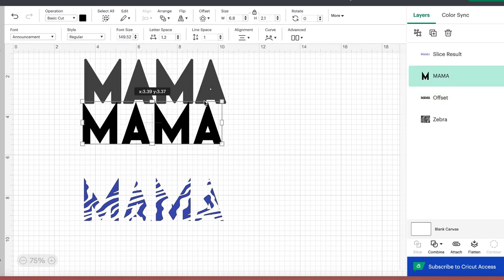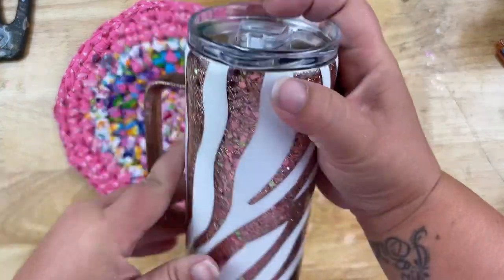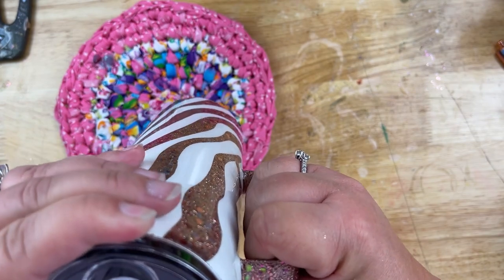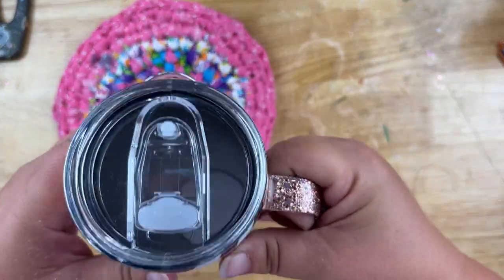After that cured I went ahead and sanded up my rim just a little bit — I didn't show that, but you just want to sand it a bit and then wipe any debris down so it doesn't get stuck underneath our vinyl, especially that rose gold vinyl. You need a nice smooth surface for that.